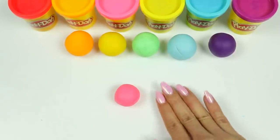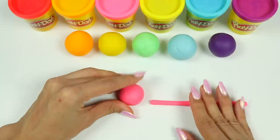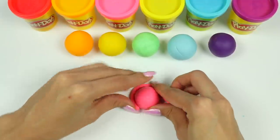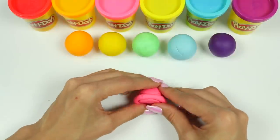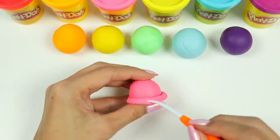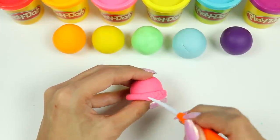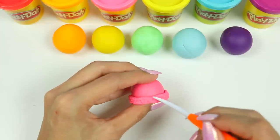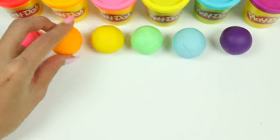Then use the part we cut off to roll it into a rope. Let's wrap this all around the scoop. Then grab a tool like this to create texture all around the bottom portion. And that's how we're going to make each scoop — let's do the other ones!